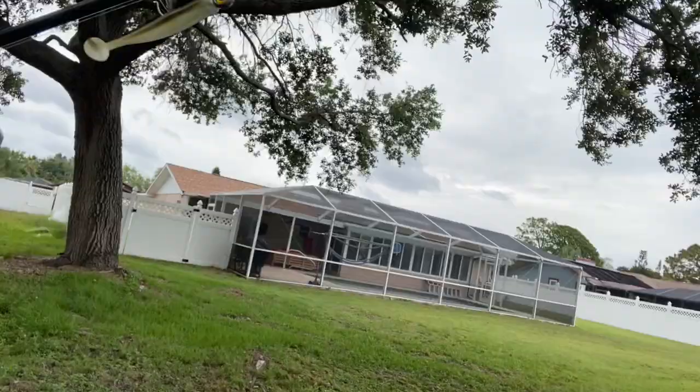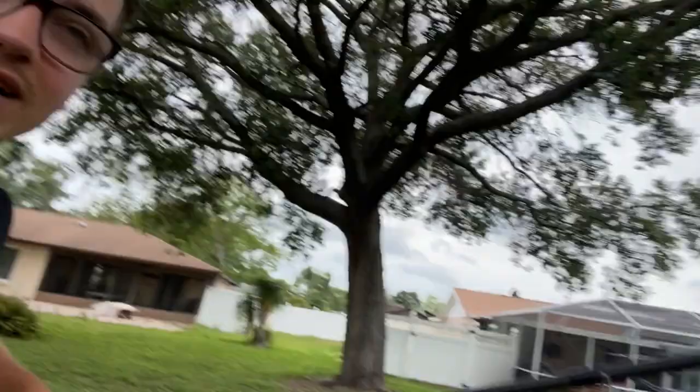Alrighty ladies and gentlemen, we just pulled up to the pond — haven't been here in probably a year. This was an old pond that I used to fish; it's close to my childhood house growing up. I would never pull anything big out of here, it was always small stuff.